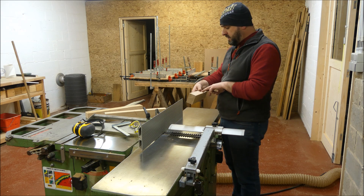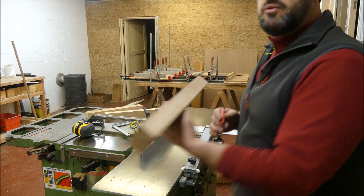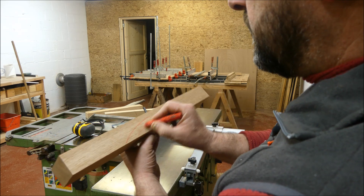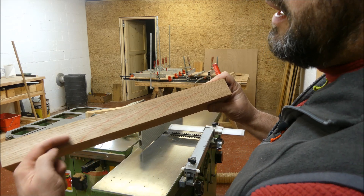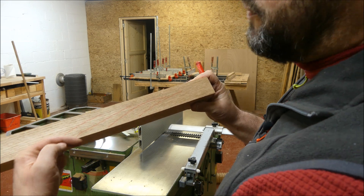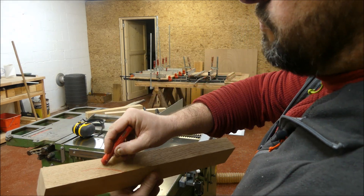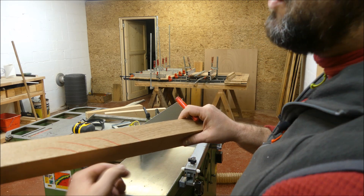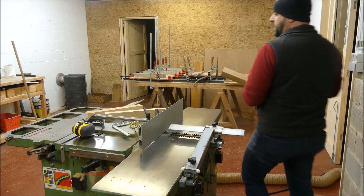Vous pouvez également regarder le sens des fibres. Par exemple — je vais me rapprocher pour vous montrer — si vous aviez vos fibres qui iraient dans un certain sens, quand la lame de la raboteuse vient travailler, vous allez avoir des arrachements parce que vous travaillez à contre-fil. Il sera donc préférable de mettre la pièce de bois dans l'autre sens, de façon à ce que la raboteuse travaille dans le même sens que les fibres : elle va coucher les fibres plutôt que de les arracher, et vous aurez un meilleur résultat au final.